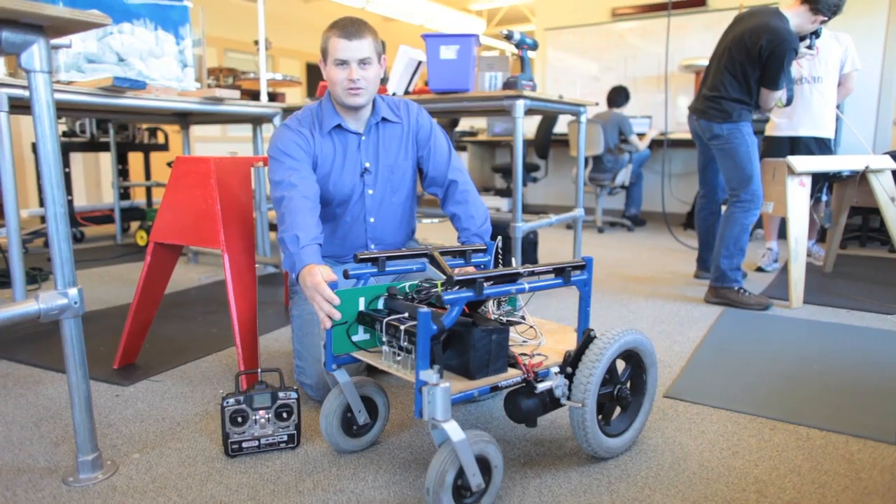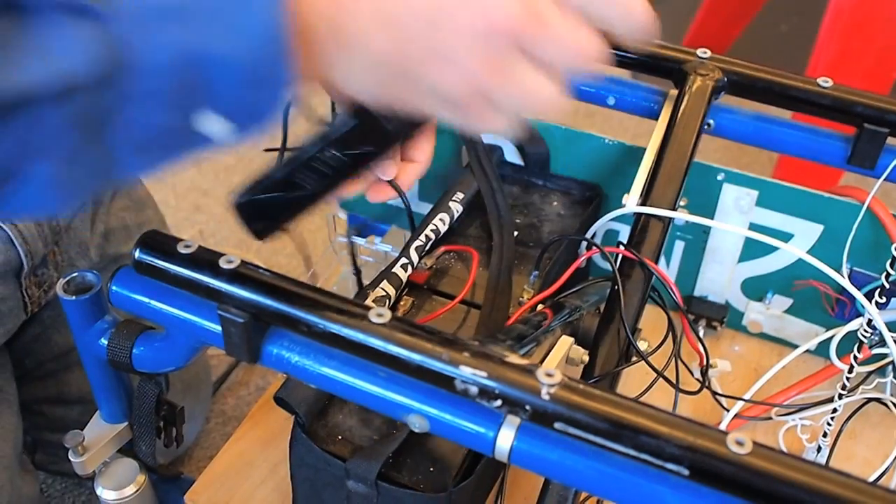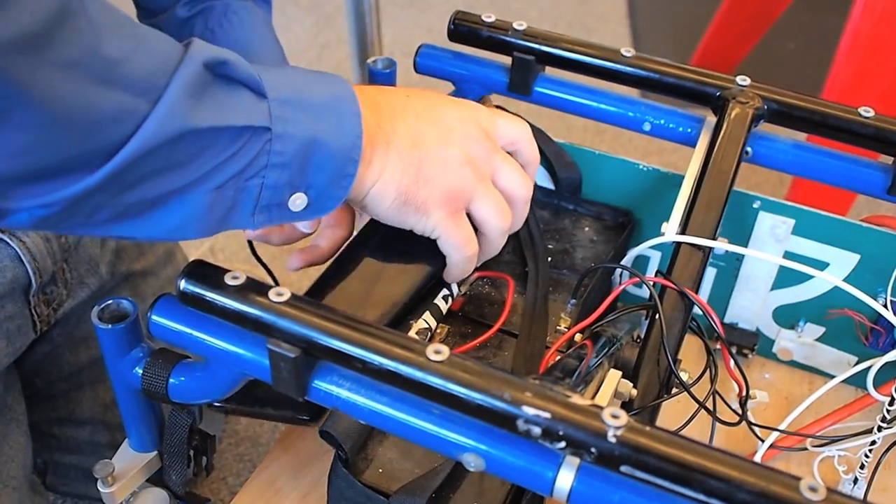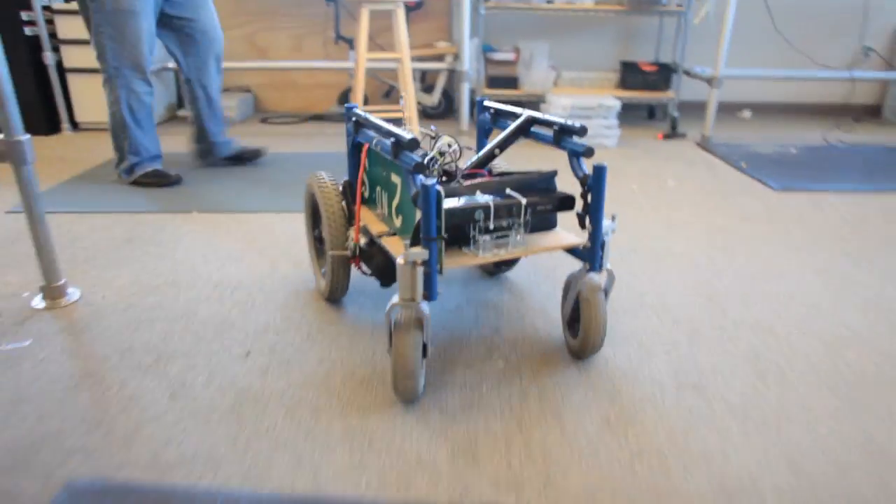It's basically a remote control wheelchair at the moment, but with the addition of a Kinect and using ROS — Robot Operating System from Willow Garage — hopefully it will be able to navigate itself indoors and outdoors.